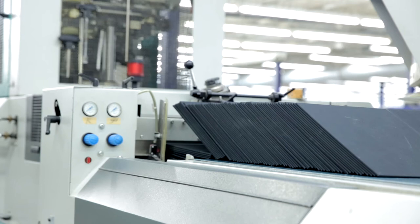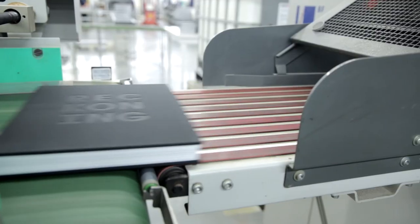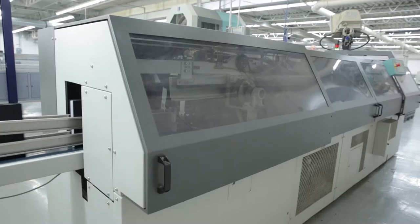The first step is to glue on a strip of mall cloth, then we put on head and tail bands. Now we are ready to put on cases. The cases are loaded onto the machine and glued onto your book block. The book is pretty much finished — just a few steps to go.